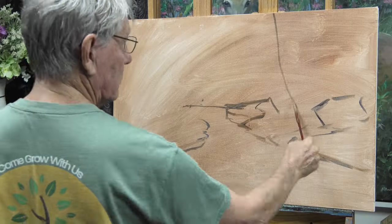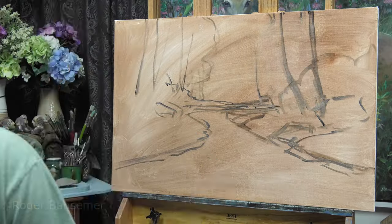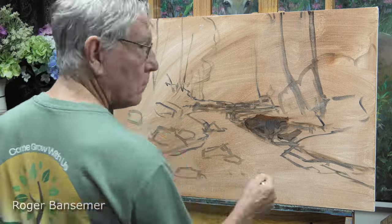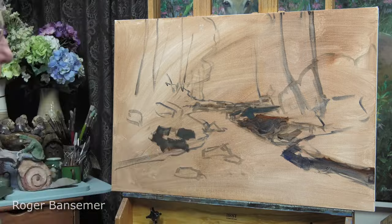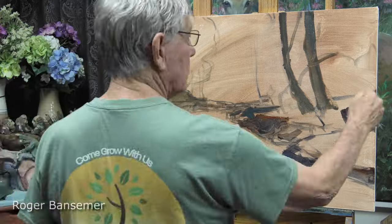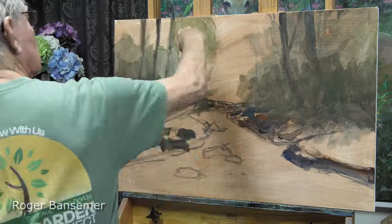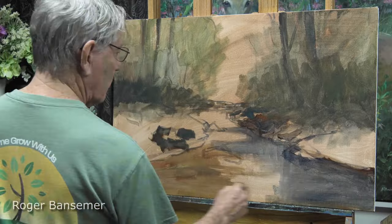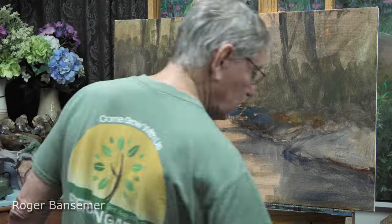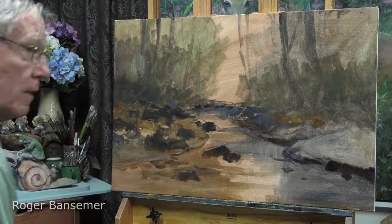This is a 24 by 36 inch linen canvas. I toned it with a light coat of burnt sienna just to get rid of that white, which I almost always do. I'm blocking in my composition with some transparent colors. At this stage I hardly ever use white — I just use these darker transparent colors to give me some rich values and rich colors without anything getting chalky.